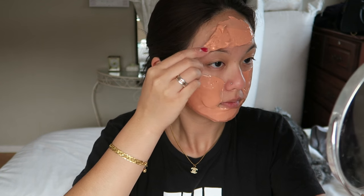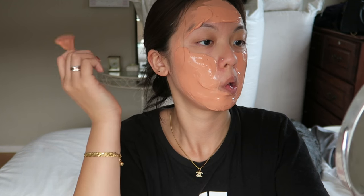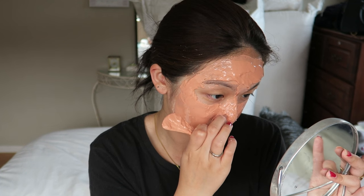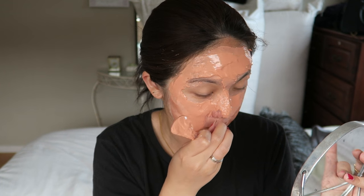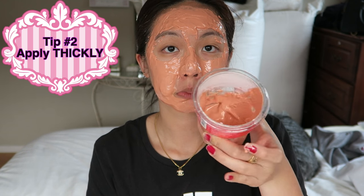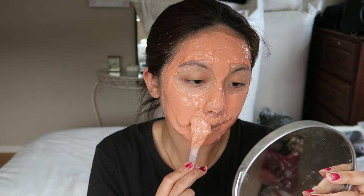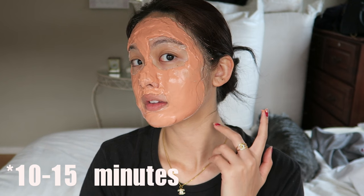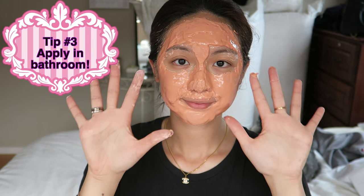I thought I put a lot but I guess I didn't. Tip number one: wear a headband because it makes such a mess around your hair, and I had just showered and cleansed my face. I also decided to take off my nose piercing because it was bugging me. Tip two: apply thickly — I also tried to apply above my lips since there was a lot of mixture remaining.